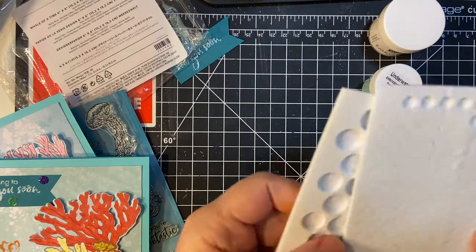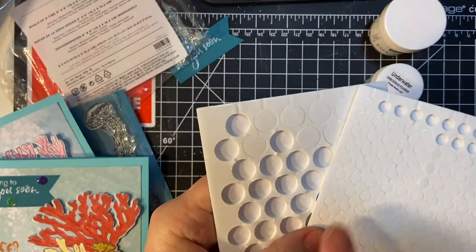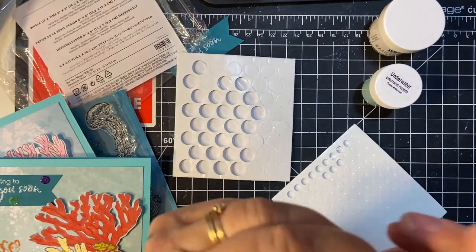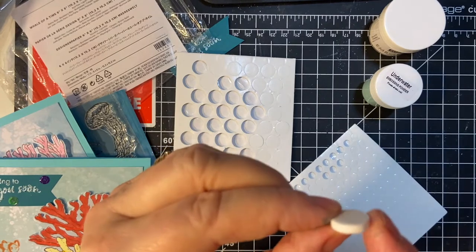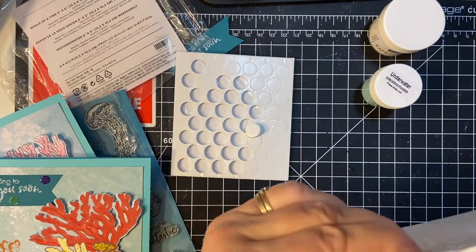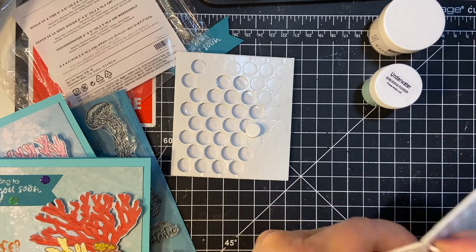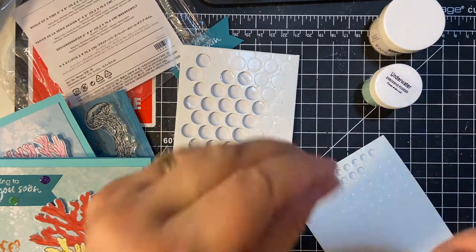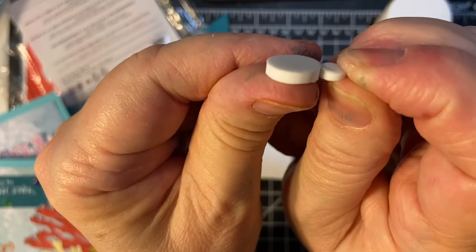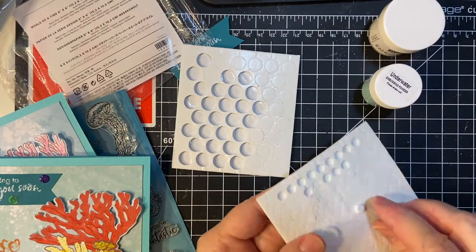I wanted to show you these — I got them from Amazon. The big one is thick, you can see that, so I used the smaller one because it is thinner. And then my foam tape is thin also.